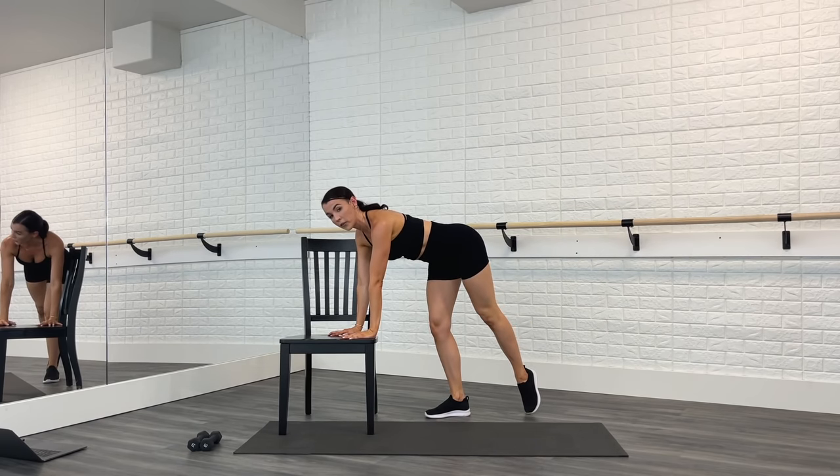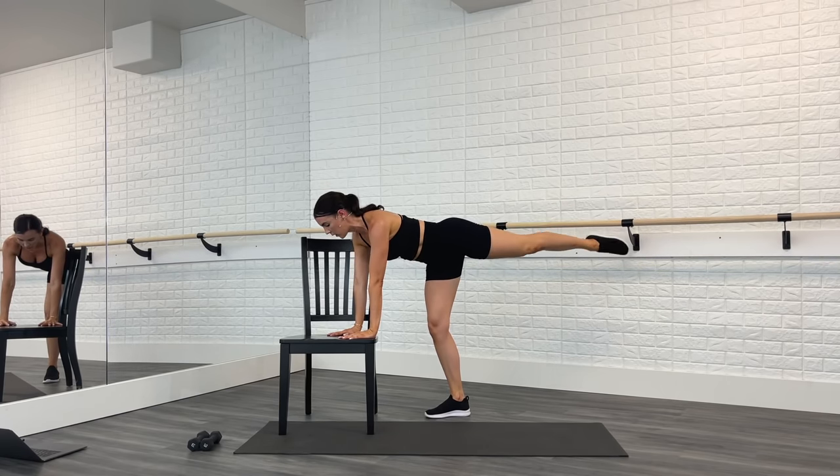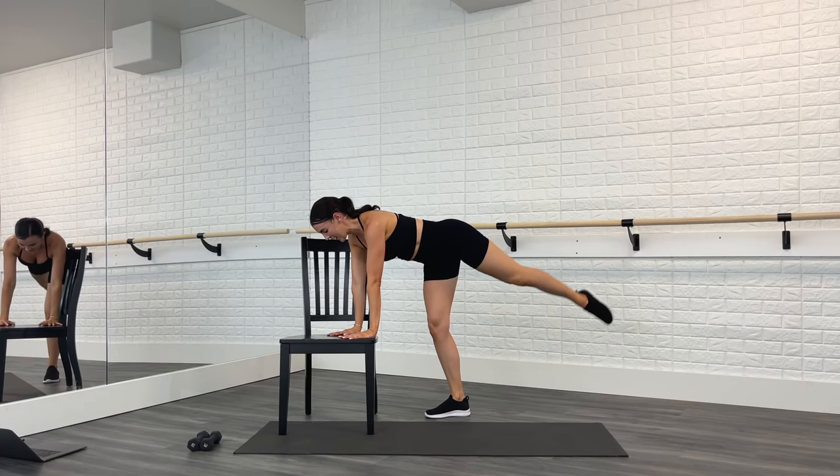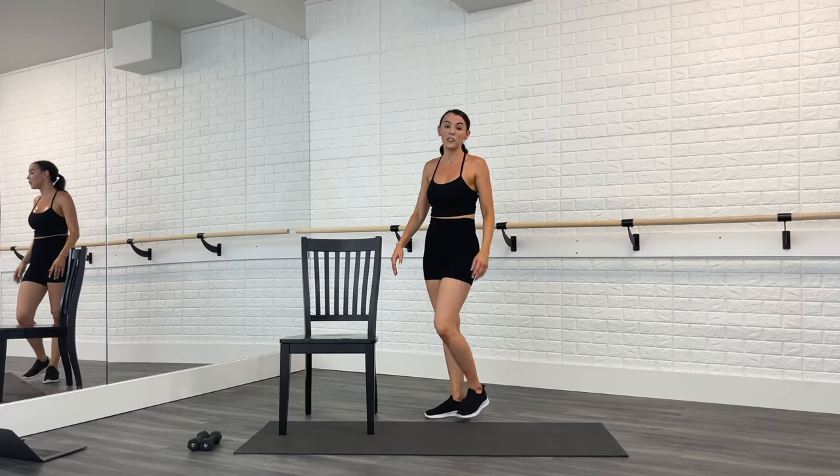Take it up and pulse for eight right here — eight, seven, six, five, four, three, two, one. Lower down, roll it up. Beautiful job! Last series — we're going to do abs. Go ahead and move that chair, come down onto the mat.